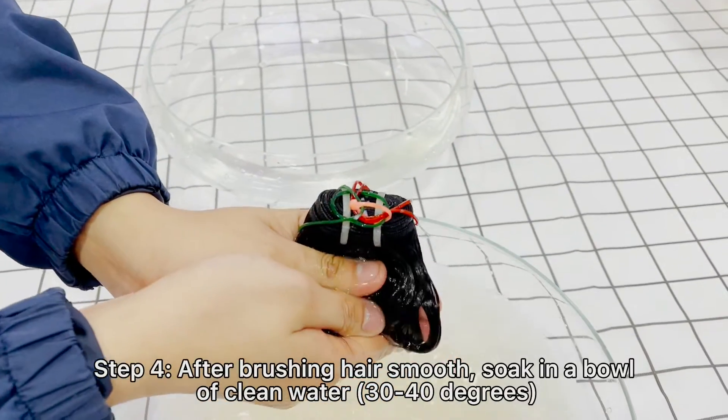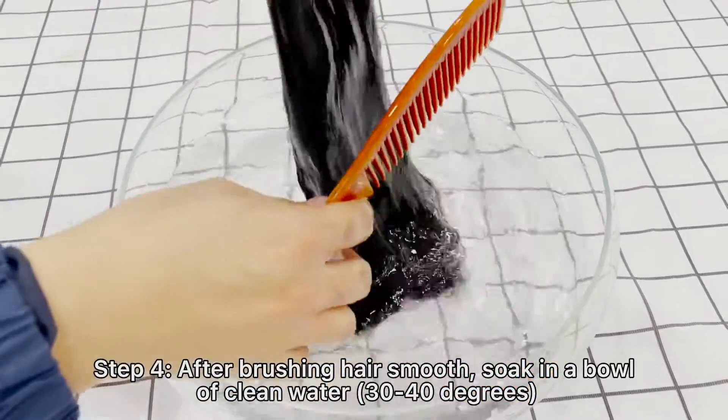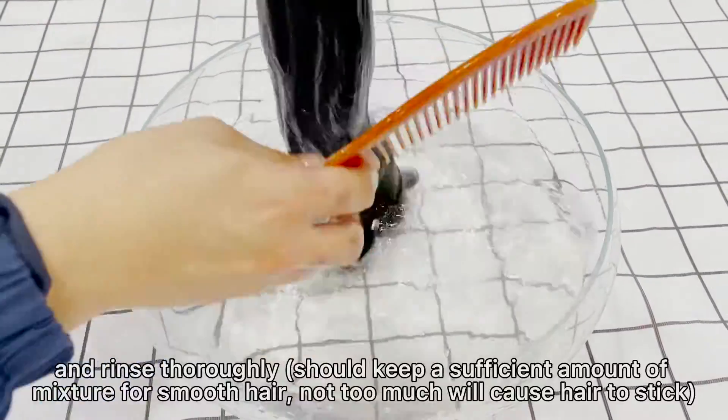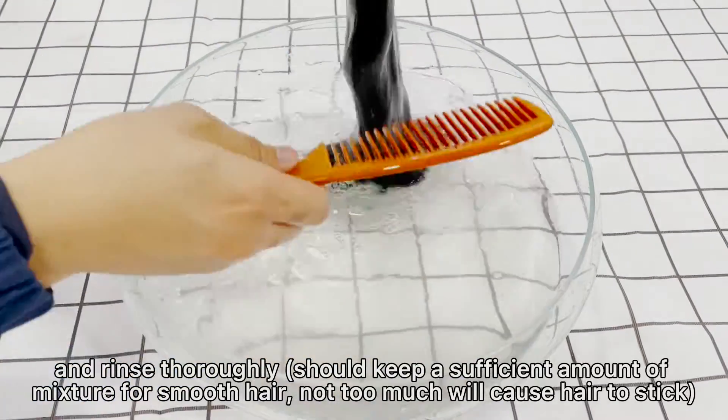Step 4: After brushing the hair smooth, soak in a bath of clean water and rinse naturally. Keep a sufficient amount of the mixture for smooth hair — not too much, as it will cause the hair to stick.